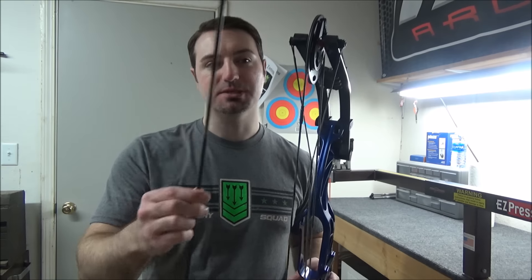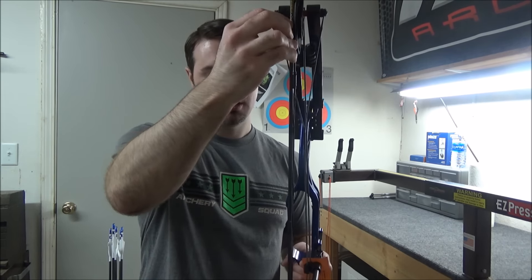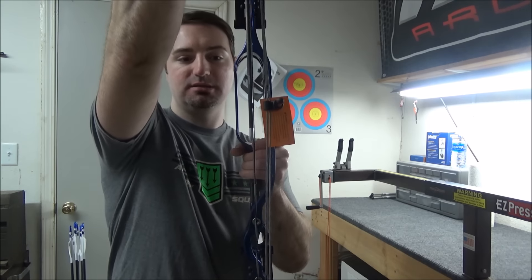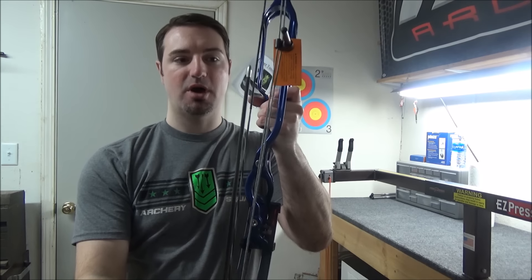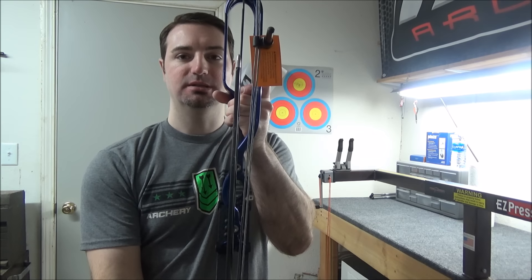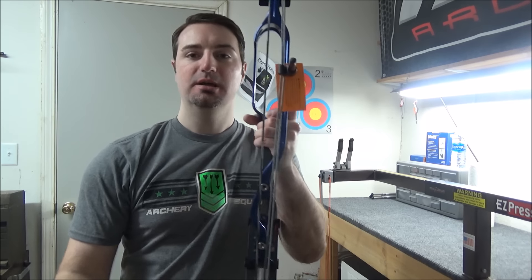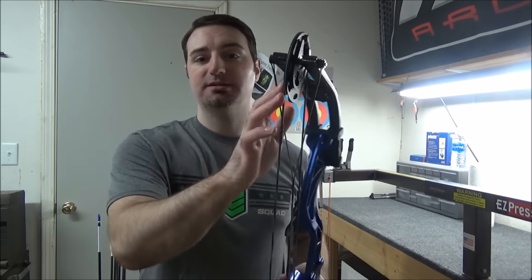Cam lean is really great. I've drawn it back with fingers once just to see what it felt like — no rubbing on the cams, which is outstanding. If you hold an arrow against the flat side of the cam and see where it connects and crosses over, it's basically coming over right where the D-loop is going to be on the top cam, and it does pretty much the same thing on the bottom. It's more straight up and down versus crossing over — right out of the box, you can't beat that.